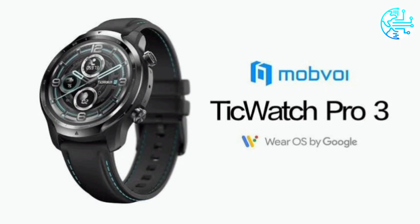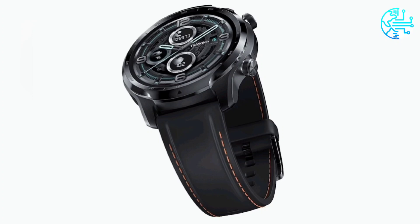The watch measures 47x48x12.2mm and weighs 41.9 grams.